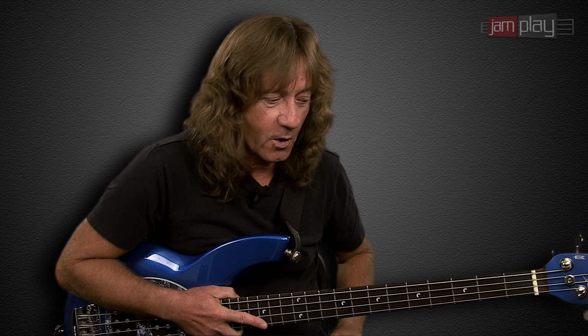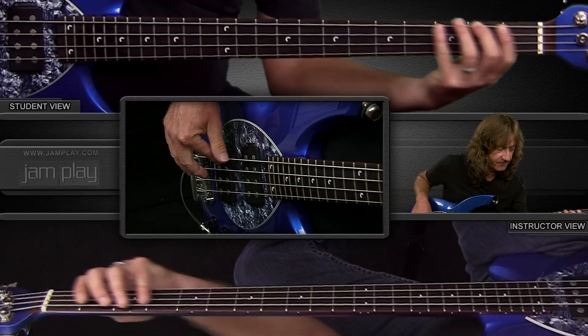So let's work through each of those inversions — again, as high as possible in one position. I'm going to go past the octave.